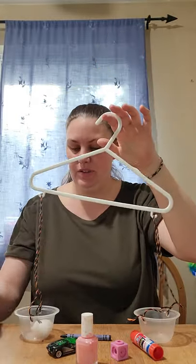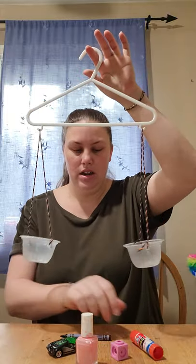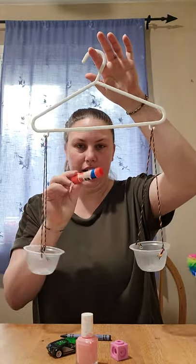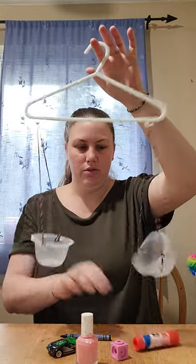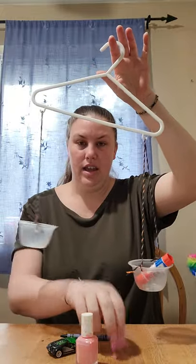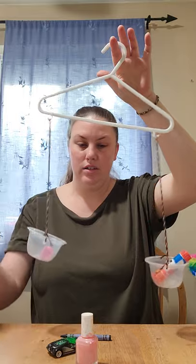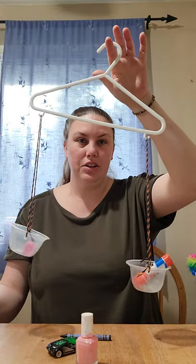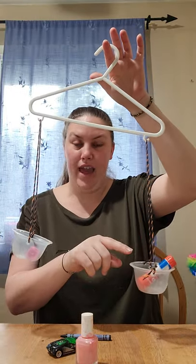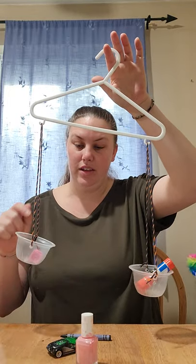Let's see what else. How about our glue stick and our unifix cube? The glue stick is hanging further down, so that means it's heavier than the cube.